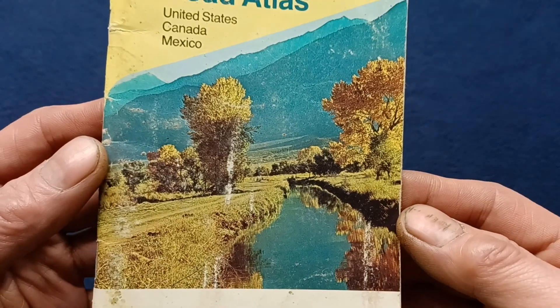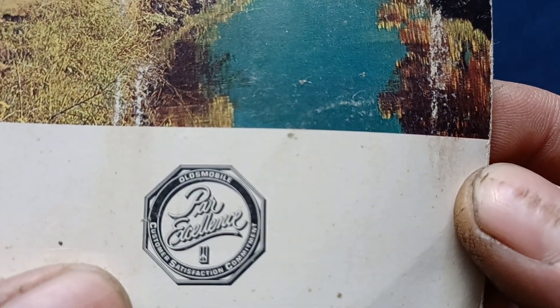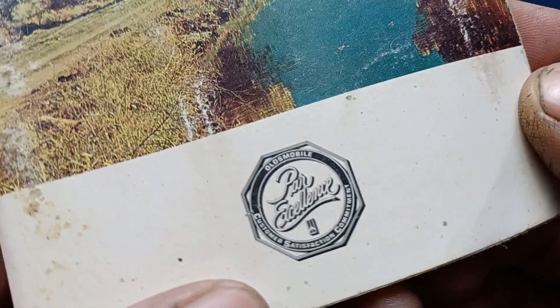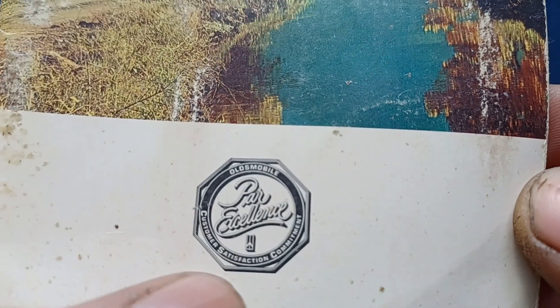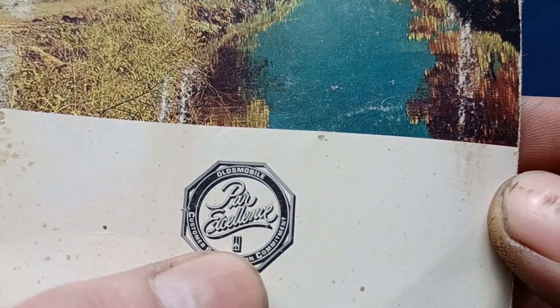We have some stock photography and a traditional Oldsmobile logo with 'par excellence, customer satisfaction, commitment,' and also the more familiar modern Oldsmobile logo.